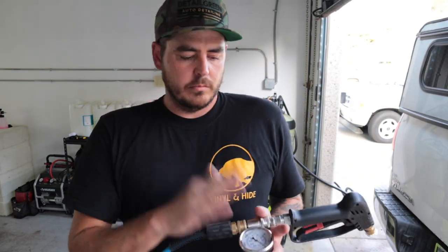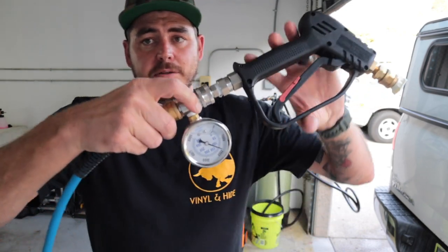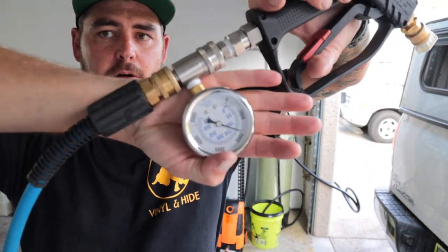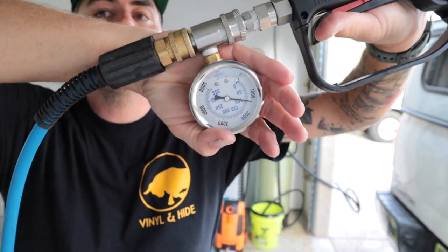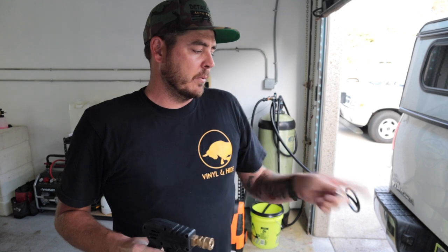Checking the pressure — it started off pressurized at 1,400 PSI. After pulling the trigger for a while, once I let go it bounces up to about 2,000 and settles back down to 1,750. But that is not the usable pressure with this 40-degree nozzle. As you can see, that's a big departure from the 3,800 PSI they're rating this thing at. Sitting at between 1,300 and 1,400 PSI. We'll check the GPM — if it has a high GPM, then I'm happy with this machine for car detailing.